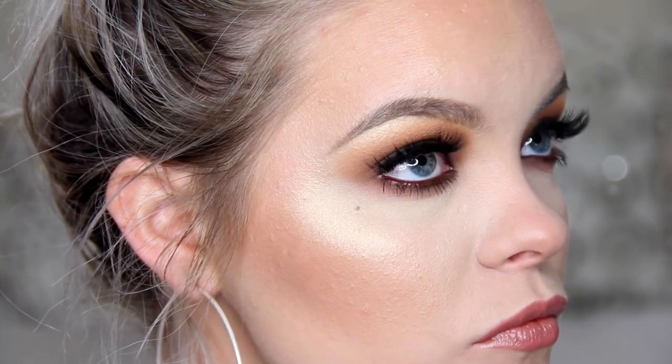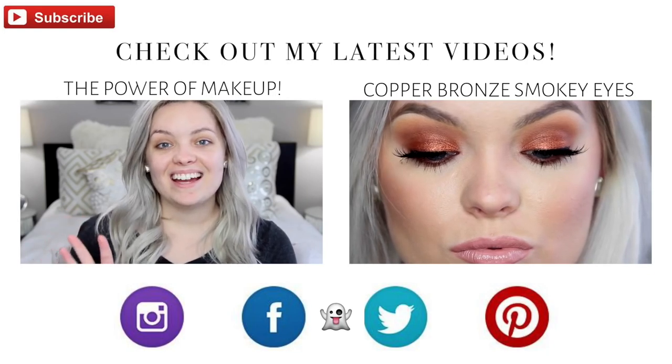Alright you guys, that completes everything for this look. I really hope you enjoyed this tutorial. If you have any requests, especially for Halloween, let me know down below in the comment section. Don't forget to check out the information box — every single brush, every single product, everything you need to know is in that info box. Let me know what you guys want to see next, and I'll see you guys next time. Bye bye!